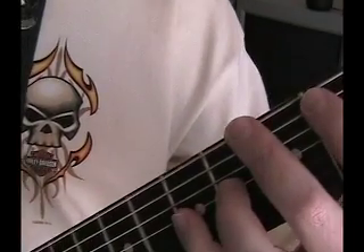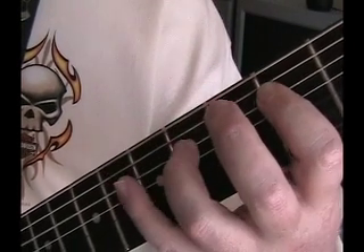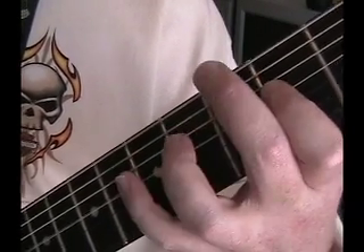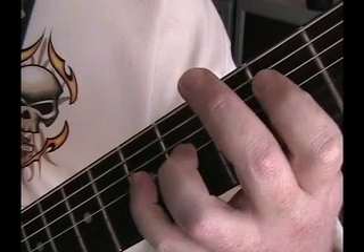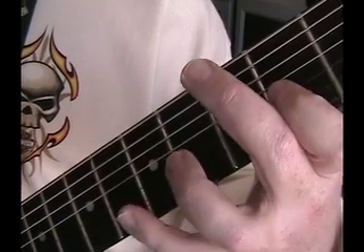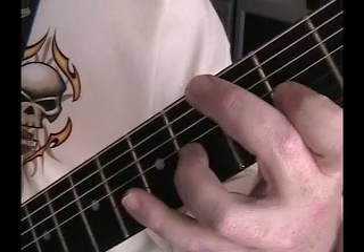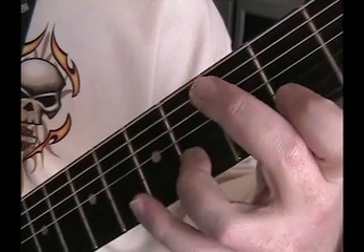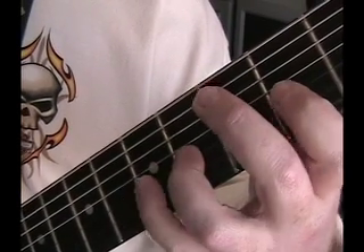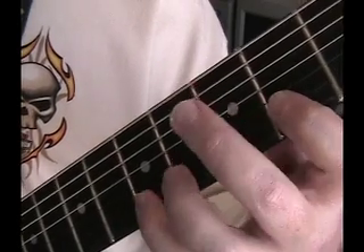So we go up three, down one. Once you get that down, we'll speed it up.